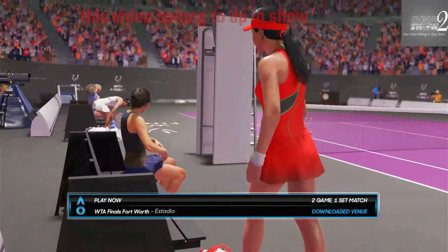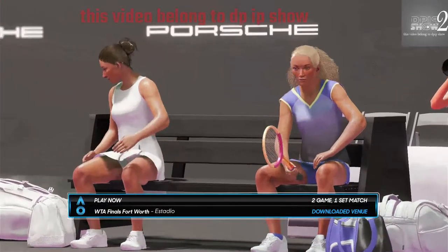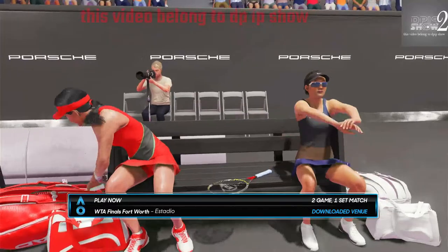Ladies and gentlemen, welcome to this exhibition match. Please put your hands together for the players as they walk out onto the court.